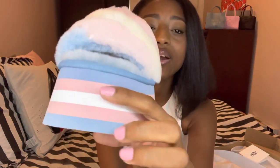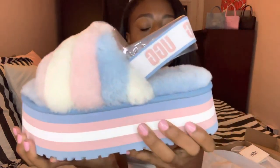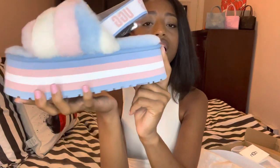You guys can see it's so beautiful. It has the pink, white, and light blue, just like the trans flag. It's like a foam right here and I think this is about maybe an inch and a half, two inches. It's not too high, but I love platform shoes. I'm kind of short and I'm not that tall, but I really wish I was a little bit taller. So I love platform shoes.